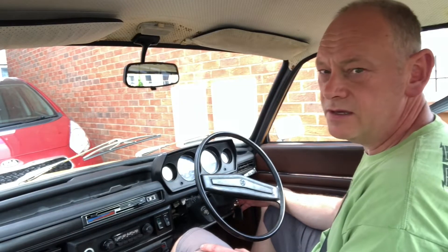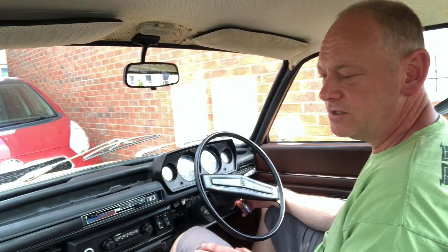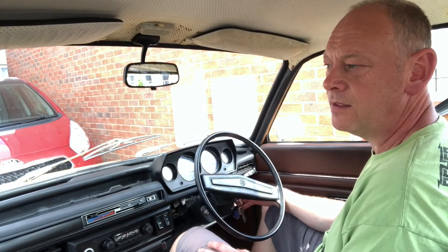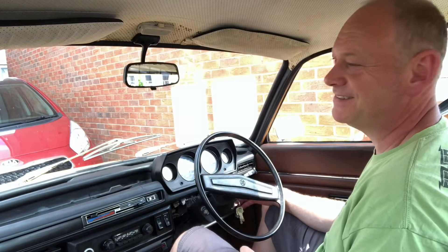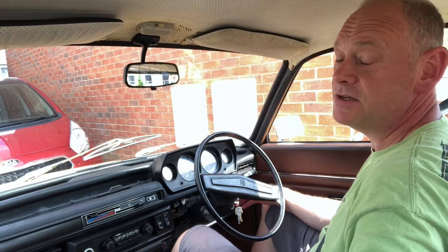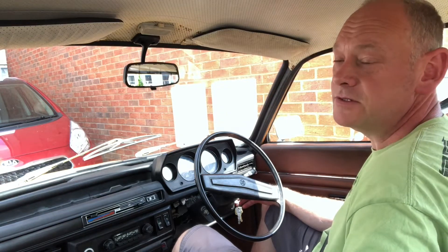Going to see if it runs on. I expect it will - even though the drive out was perfect, it was running on before when I turned it off after Ian drove it. So when you saw on the last video it ran on, that's because I knew it was going to do that anyway. I'm going to turn the key off now. And it didn't run on. Well, that proves me wrong then. Crazy quirks and foibles of an Allegro.